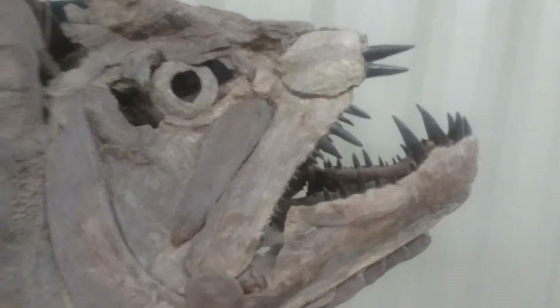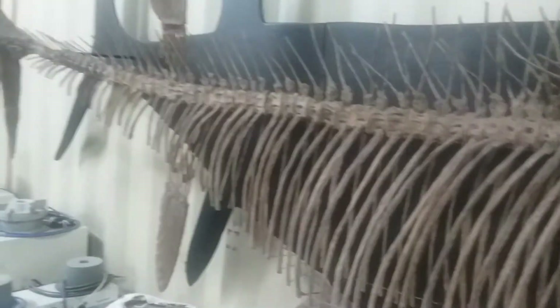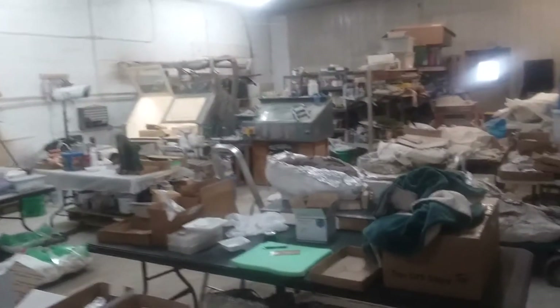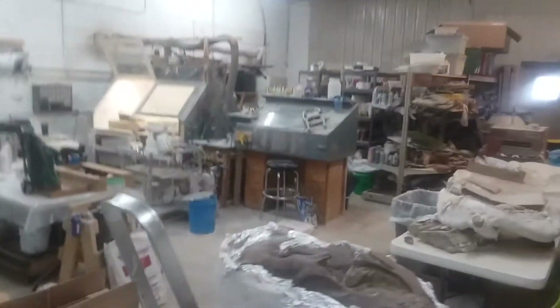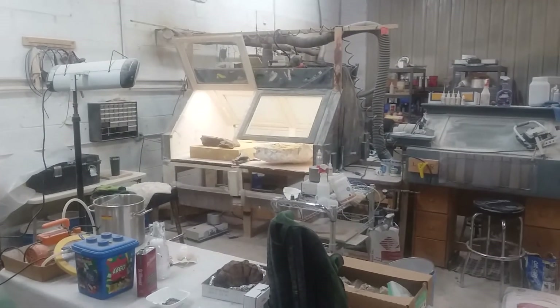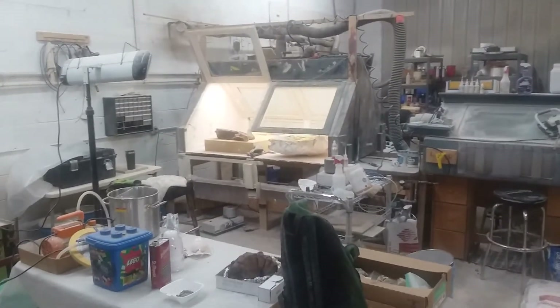You definitely would not want to get bitten by this guy. Neat little fish. So this is basically what your lab looks like — projects all over the place, different dinosaur bones and a lot going on. When we go ahead and cut into this, we'll show you later on after we break some away what we're looking at. Hope you're enjoying it!